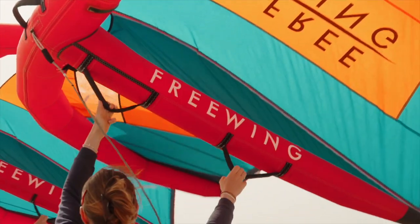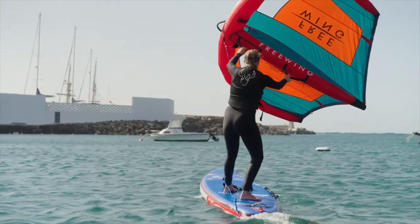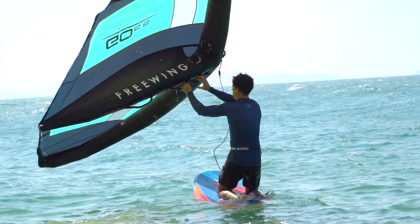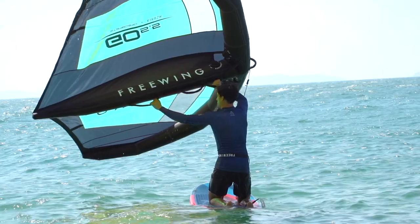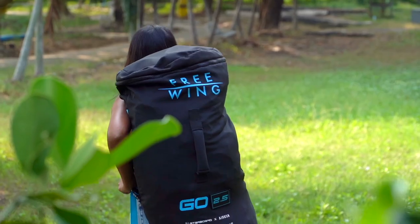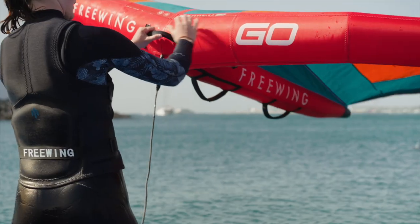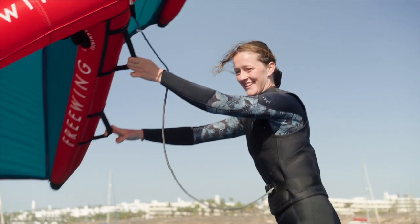The Go features wide centre handles for easy trimming. Go 5.5m and larger feature an additional front handle for easy access to the wing when getting started. The Go comes with a bag with carry straps and enough space for your pump. All Go wings come standard with a size specific waist leash.